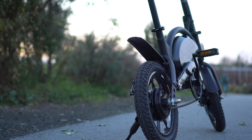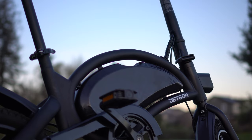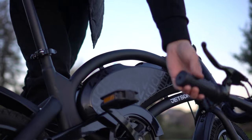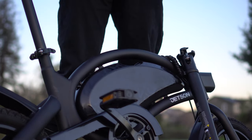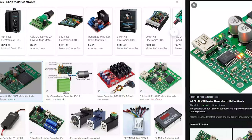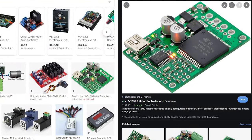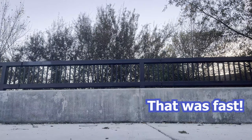Out of the box, the Jetson Bolt Pro has a maximum speed of 15.5 miles per hour. Although this is still quite a good speed, many people have been unsatisfied with this speed and performed many modifications to increase its speed and power. Some people have resorted to paying hundreds of dollars for new motors or motor controllers, but there's a little-known hack that lets the bike go up to 20 miles per hour and it does not require buying any new components for the bicycle.